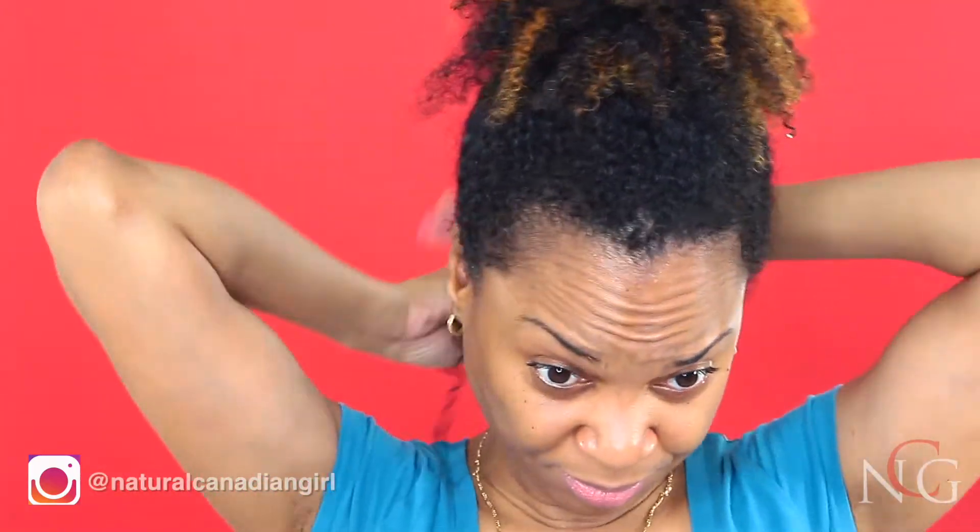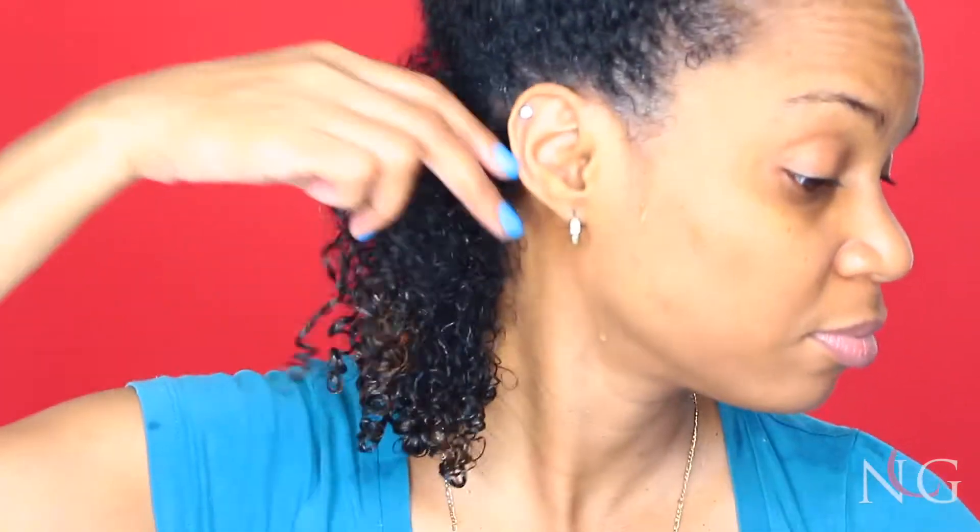This is what my curls look like after I do a clay wash — my curls are popping, bouncy, and shiny.